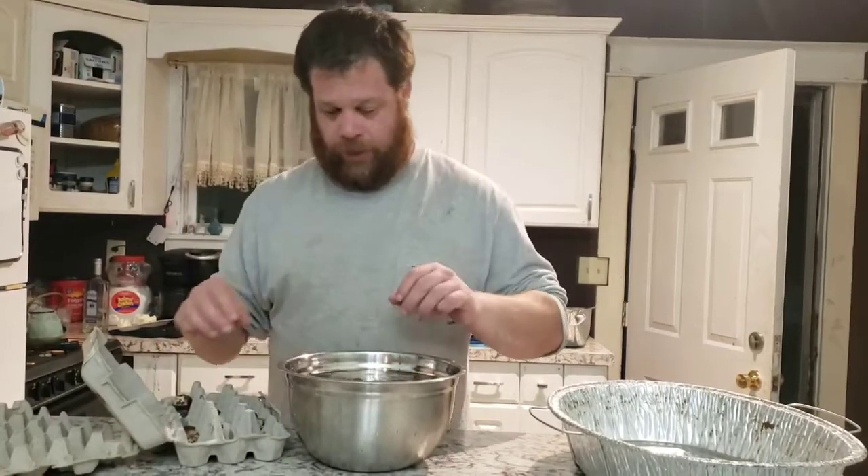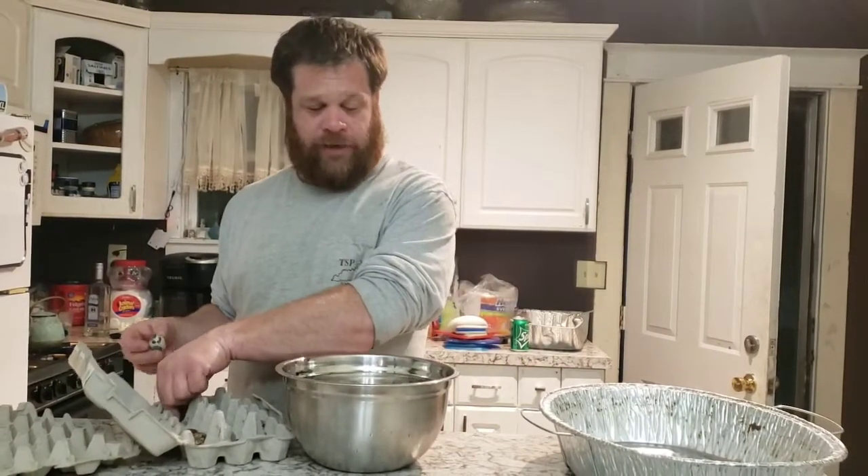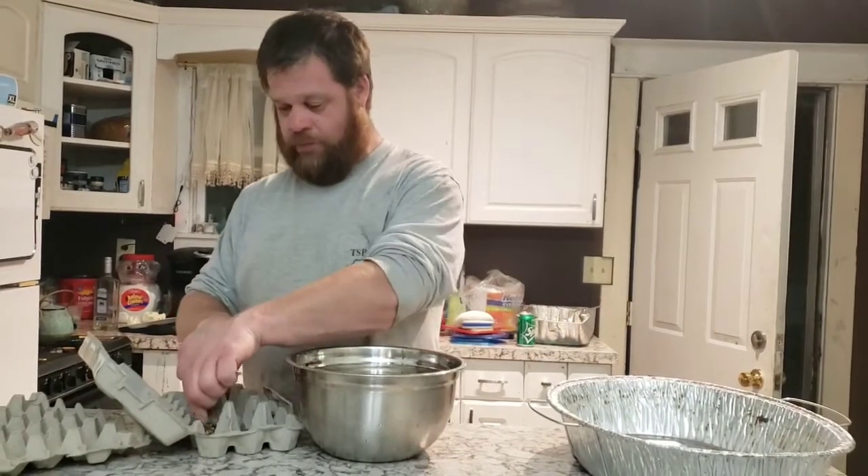I'm a little worried about some of these because some of these are brand new hens that just started laying. Typically you want to give your hens seven days from when they start laying before you collect eggs for incubation.